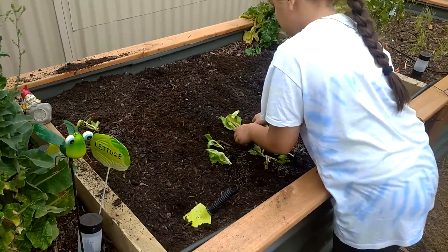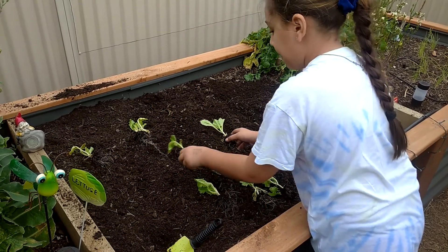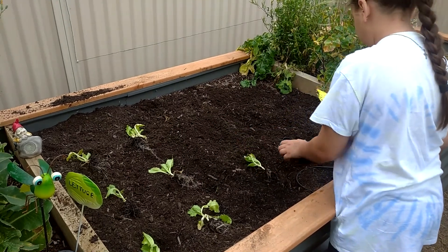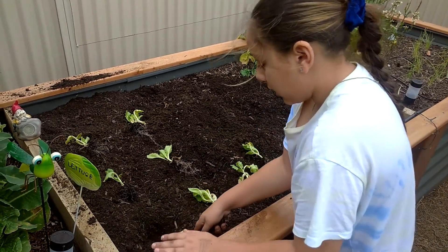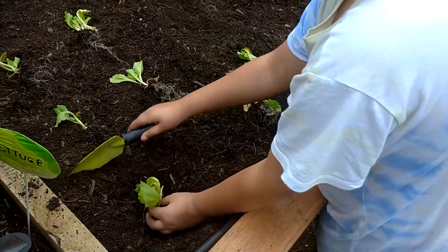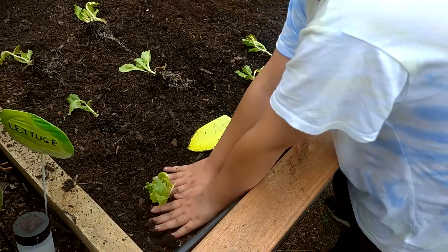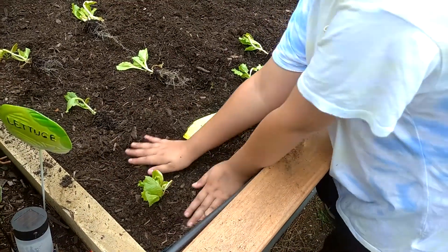Alright, so space them out into some spots — here, here, here, here, and here. This one I started to dig a hole. So we just dig a little hole and chuck them in? Yes, that's it. Cover it back up, hold them, push it down a little bit, pat it down, put a little bit more dirt on top. Perfect.